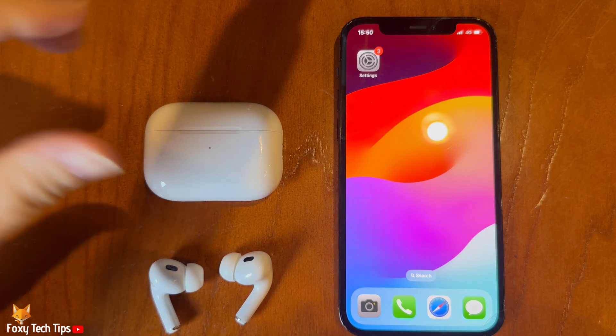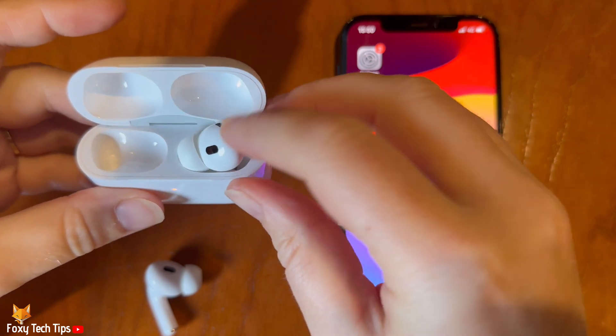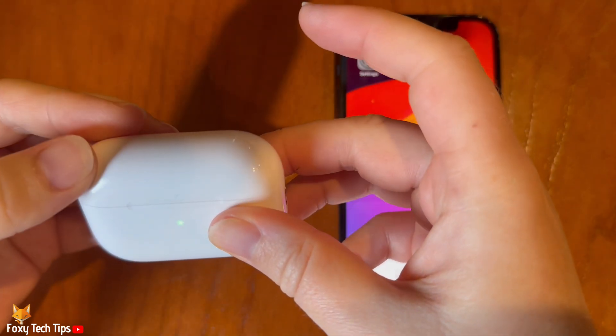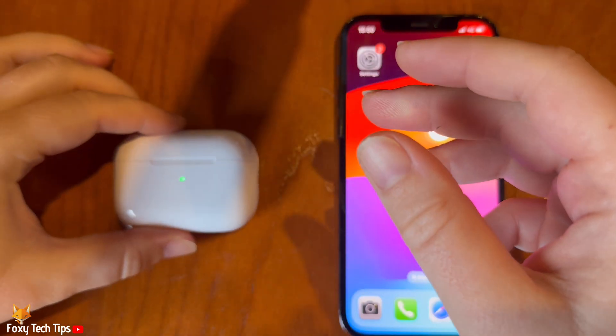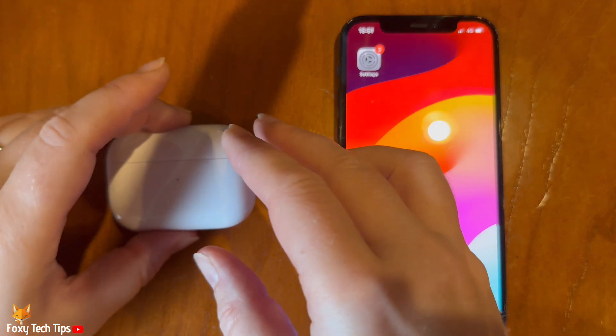The first step is to put your AirPods in their charging case and close the lid, and then wait 30 seconds. Then open the lid of the case and put your AirPods in your ears.